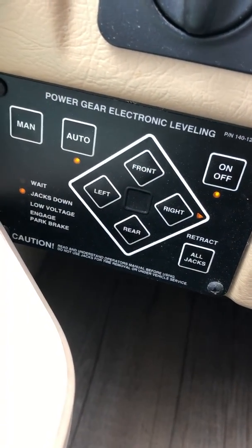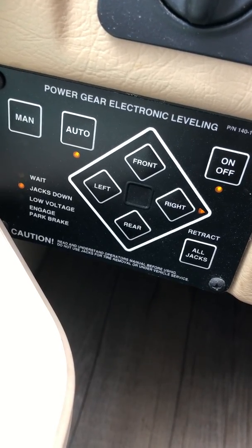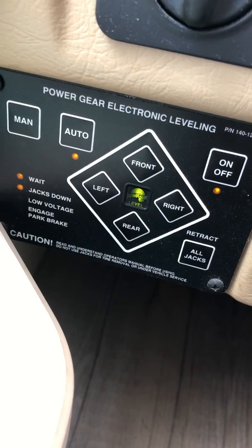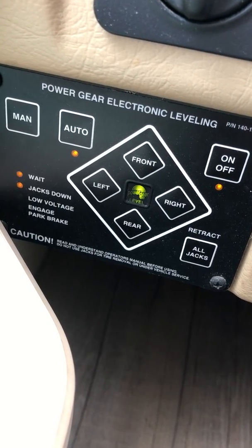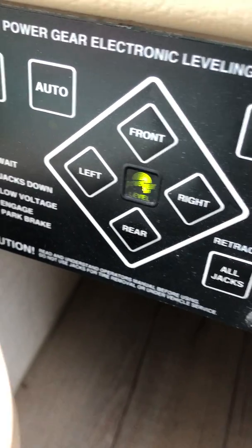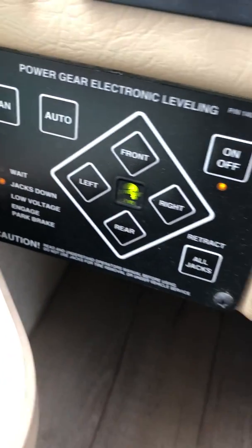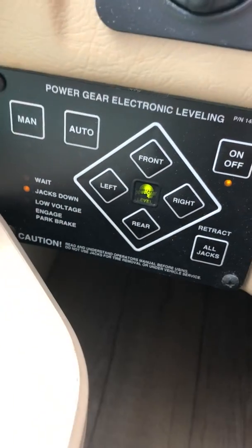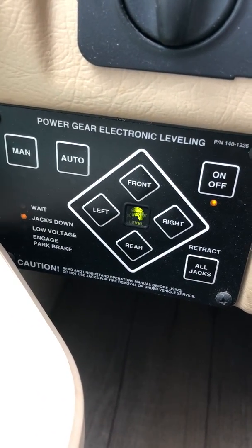If you release the e-brake or put the vehicle in drive, it'll automatically start trying to pull all the jacks up. The light will show when it's level, the auto light will go on, and the little jacks-down light will stay on whenever the jacks are down at all. And now you're level.